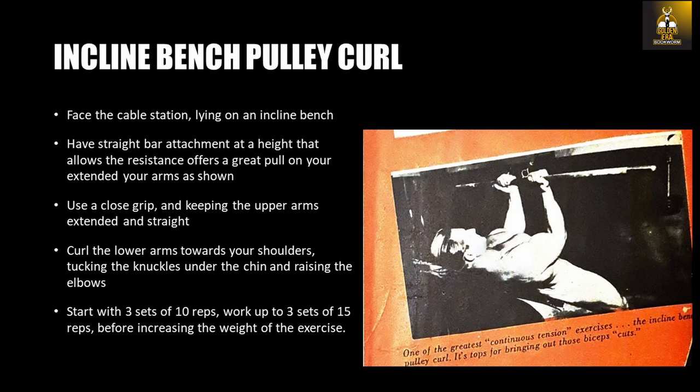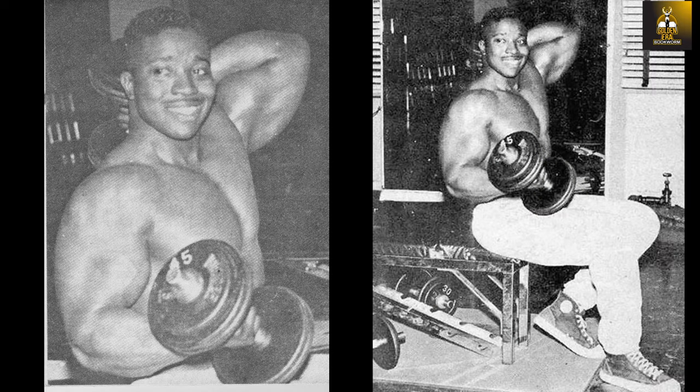You can start with 3 sets of 10 reps and work up to 3 sets of 15 reps before increasing the weight, and you want to perform each rep deliberately and slowly. Especially for developing the biceps peak, many Silver Era bodybuilders would complete each curl by raising the elbows, and in doing so it would cause a greater contraction — like a second contraction. You could almost call this a double contraction technique. Try it yourself and you'll see what I mean. It causes a great cramp in the biceps and really starts adding more height and peak to your biceps.